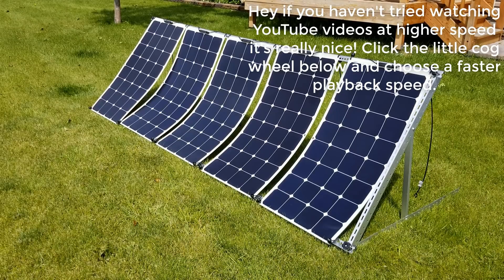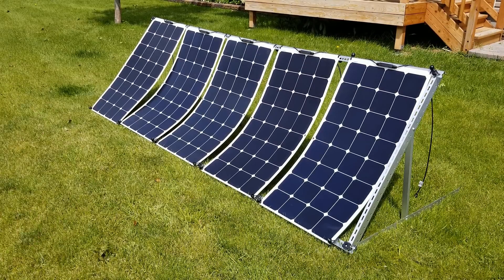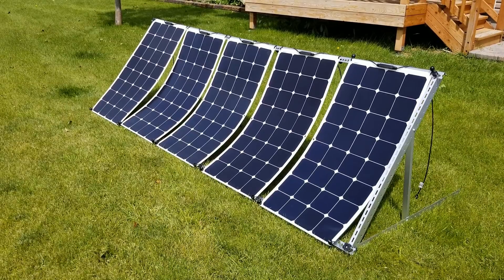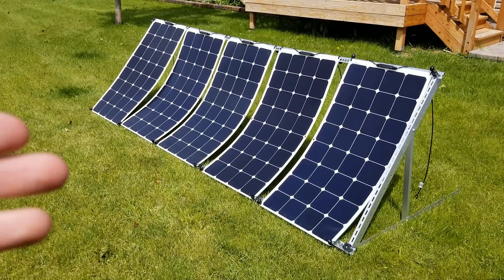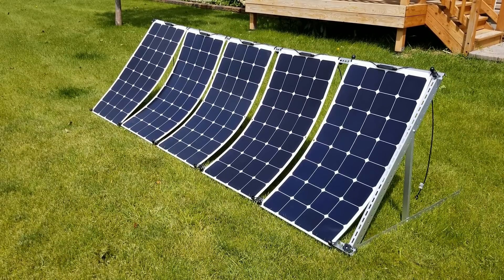I wanted to make a video about the stand I finally got figured out. I get emails all the time from people asking how to mount these panels so they're not having to lay on the ground. When I tested these B&D panels, they only had a max 10% difference in power production — laying them down they made 5 to 10% less than at an angle. So some people want to lift them up, and I totally get that — it's a little bit better for power production.